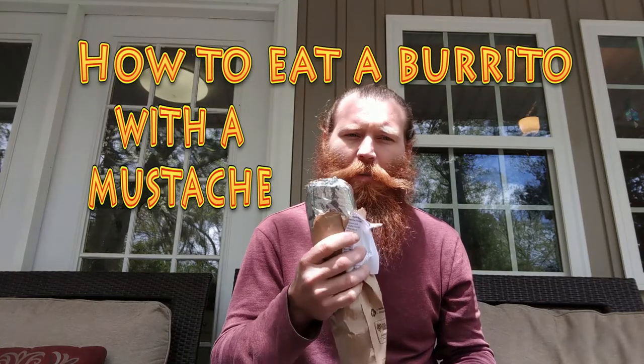So how do you eat a burrito if you have a mustache and beard? This is how I do it. You also have to have lots of napkins. Napkins are key.